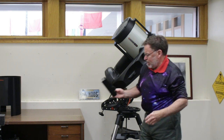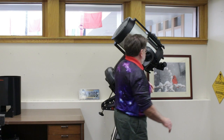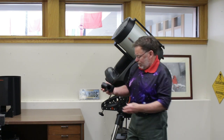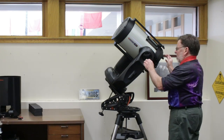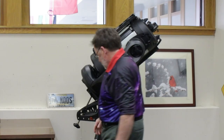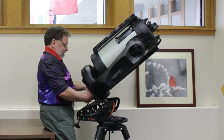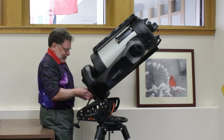I'm going to take my finder scope and Telrad off of the main scope. I'm also going to take off my star diagonal. I'll cover the rear of the star diagonal opening port, and then to remove the scope from the tripod, you just remove the three screws on the bottom.